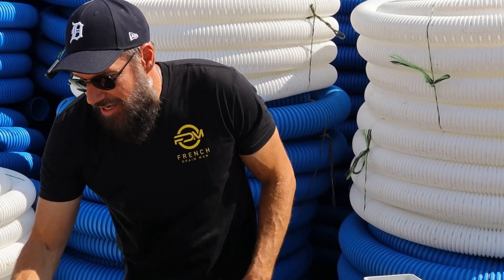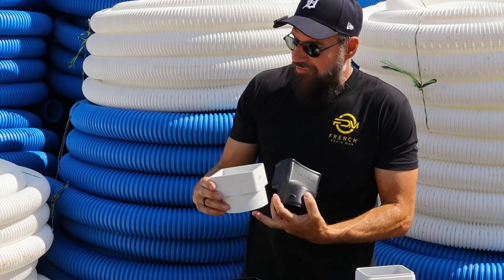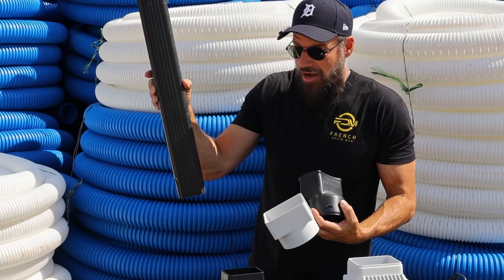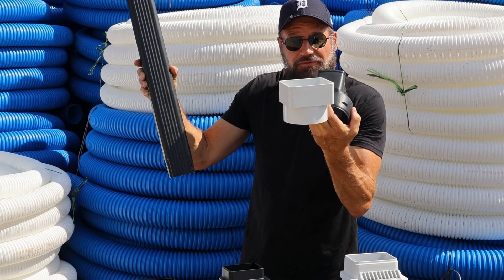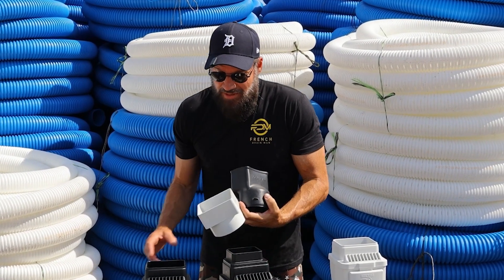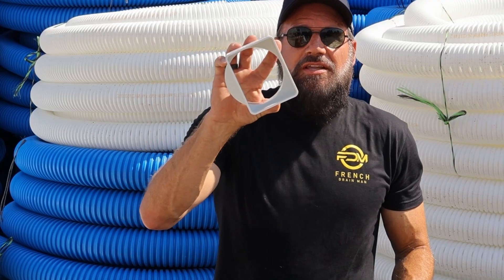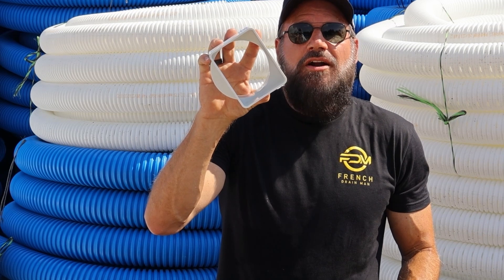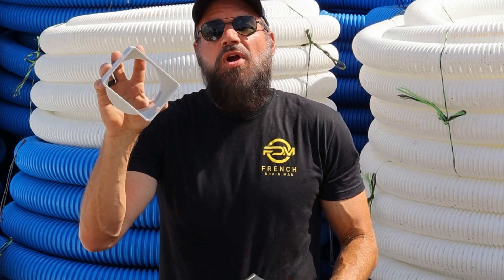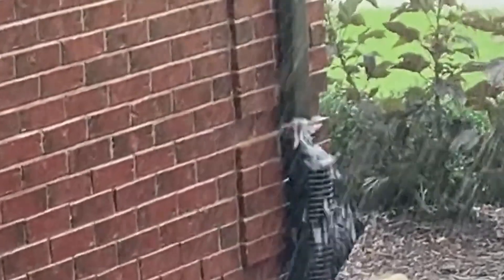I want to talk about the gutter adapter. The gutter adapter takes you from the gutter downspout that runs down the side of your house to the pipe. The problem — and nobody wants to talk about this — is if you look inside these, you will see there's an edge where the water bounces off. During torrential rains it'll spray up in the air and you'll wonder why you have this leak right at the foundation of your house.